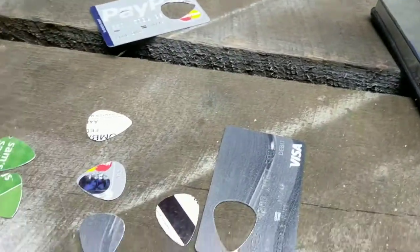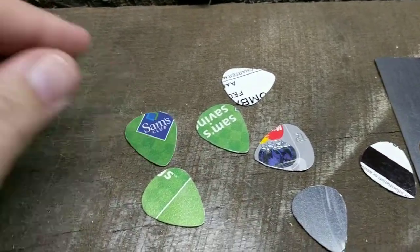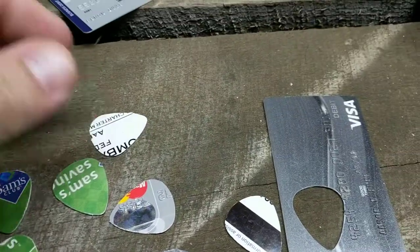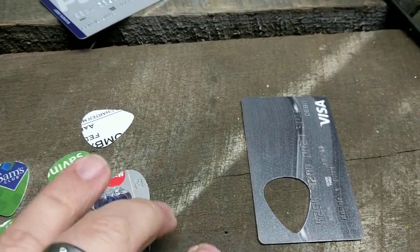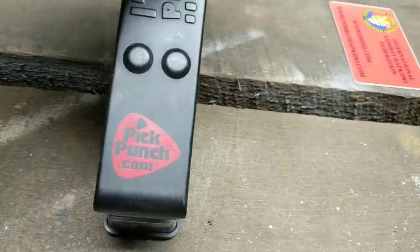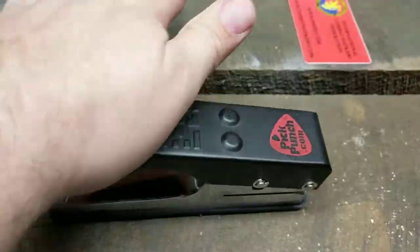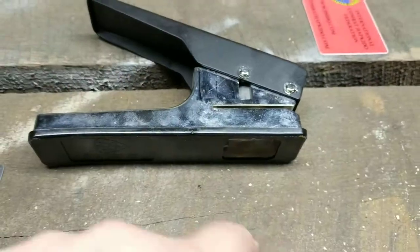What's going to happen is you're just going to pick a material. I used an old Sam's Club card and an old PayPal debit card. You just basically slide the material into the pick punch, depress it, and whammo bammo — your pick will be right there.